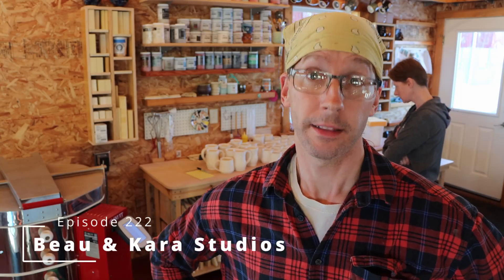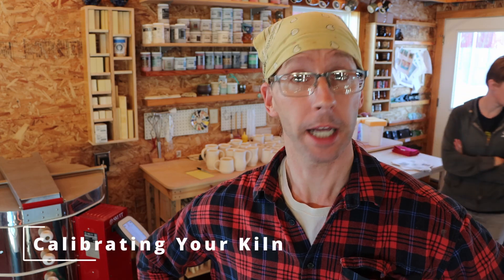Hey everybody, welcome back to another episode. This episode is going to be a frustrating pottery episode.